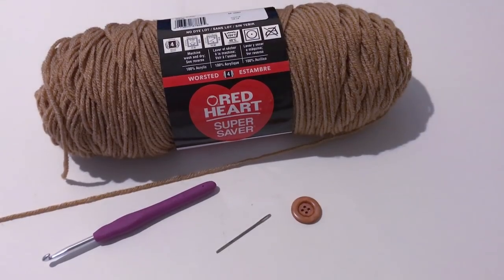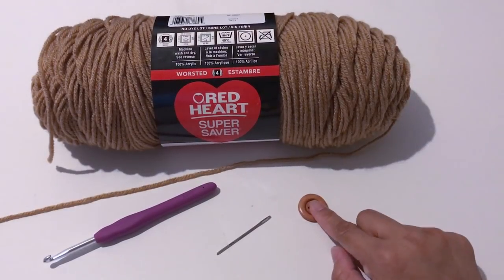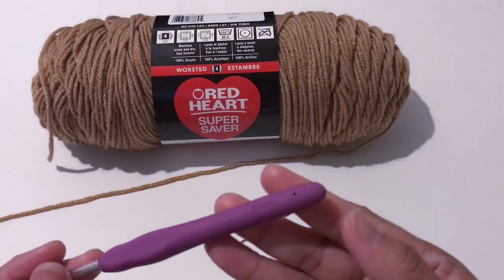For the materials I'll be using: Red Heart Super Saver yarn, a button, a needle, and a 6mm crochet hook.